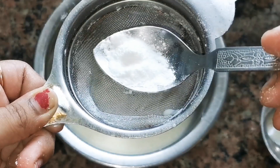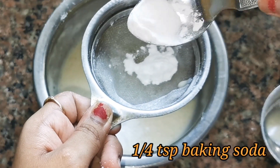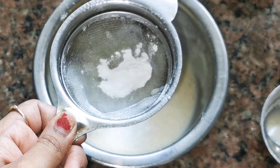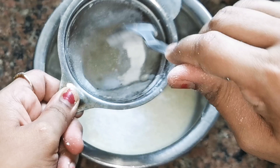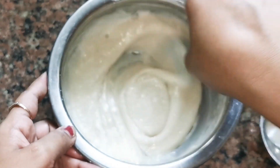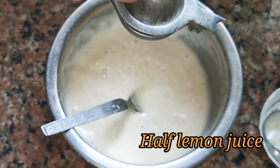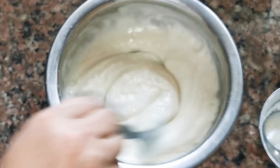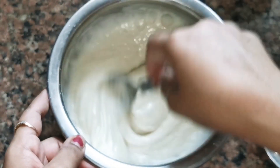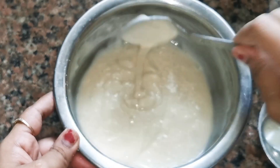Mix it well. I am adding about half a teaspoon of baking powder and about one-fourth teaspoon of baking soda as well. You can add both baking powder and baking soda into the batter and mix it well. Mix thoroughly — soda is very good and better for this. Perfect.